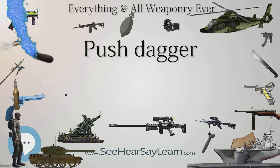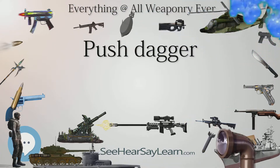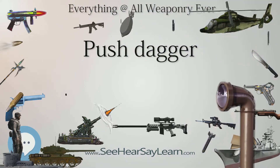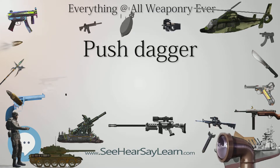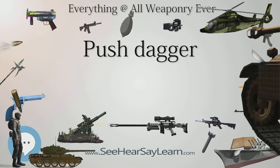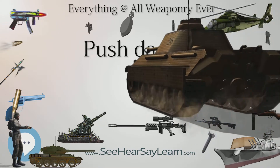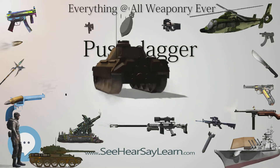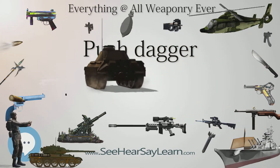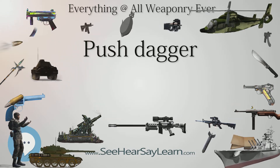Over the centuries, the push dagger has gone up and down in popularity as a close combat weapon for civilians and selected military forces. The sale and possession, or possession in public, of a push dagger is prohibited in some countries, such as the United Kingdom, Republic of Ireland, and Canada. The laws of many nations and several U.S. states and cities prohibit or criminalize to some degree the purchase, possession, or sale of push daggers or knuckle knives.